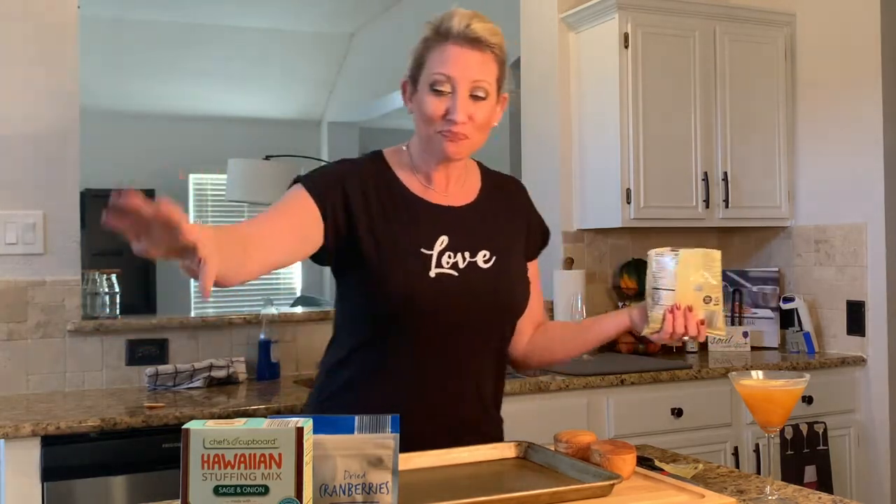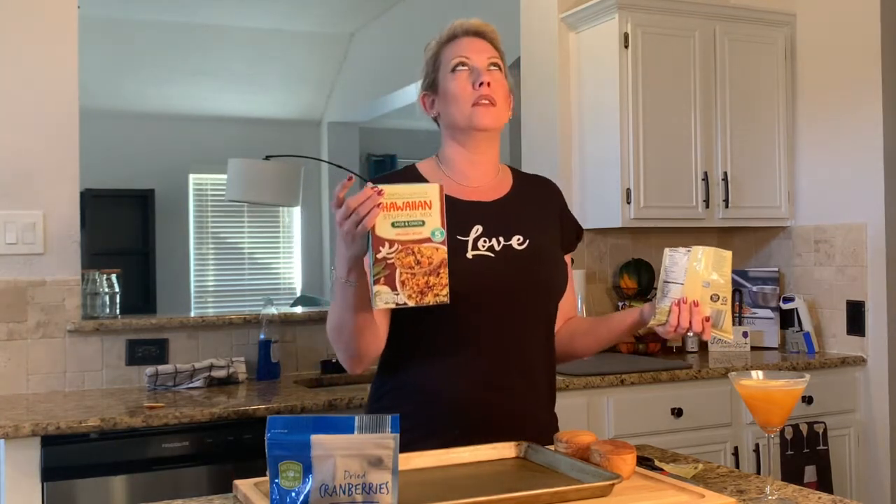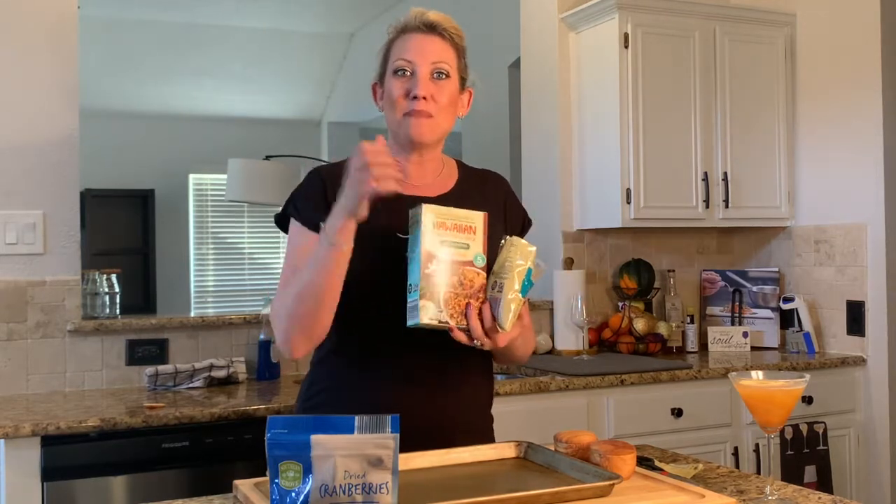I am so excited to tell you what I'm doing tonight — I just dreamt this up. I was walking in Aldi and I found this Hawaiian stuffing mix with sage and onion, made with Hawaiian bread. I love that sweet Hawaiian bread. I thought I could pick this up, and it's so easy to make from a box. I can whip it together with some sausage, toasted walnuts, and dried cranberries to stuff into my oven-roasted acorn squash bowls — a nice harvest side to our oven-roasted garlic and herb chicken.